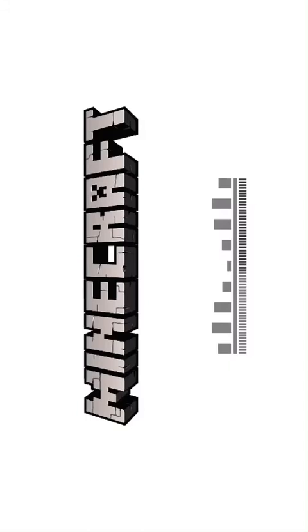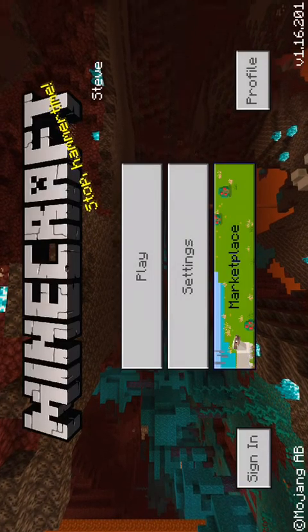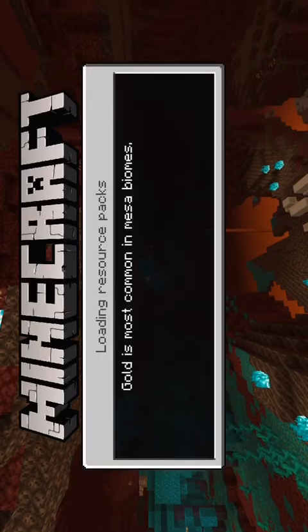Hey guys, welcome back to another video — Minecraft episode 2 of my survival world. I'm just loading up and I'm going to tell you a few things to update the channel. I haven't uploaded in a few days, so I'll tell you what's been happening. Sorry for the little delay at the beginning of the video. I will be recording today a shin pad review of my Nike shin pads — I'll tell you what they're like and if they're worth it.